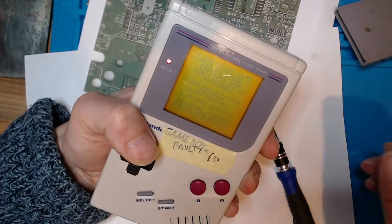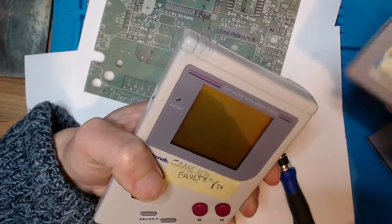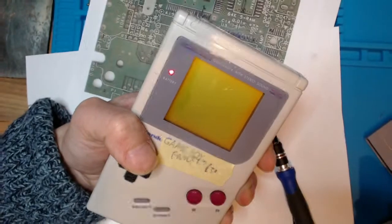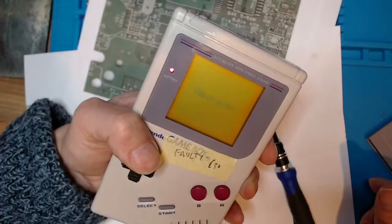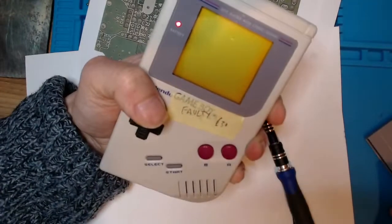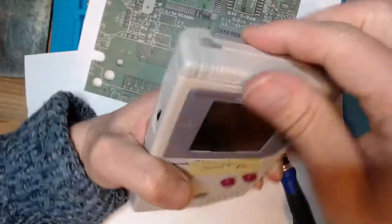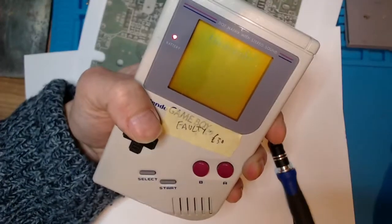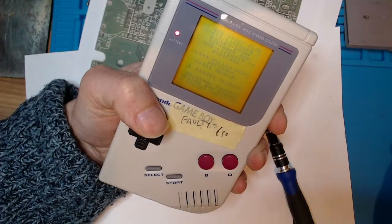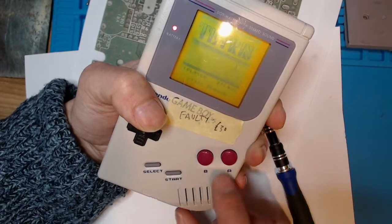There you go — that's Tetris and Mario loading up. It's a bit annoying that the cartridge slot is a bit temperamental with these games. The Nintendo logo comes up corrupted at times. So the cartridge slot needs either replacing or a very good clean out, one of the two. But it does work.